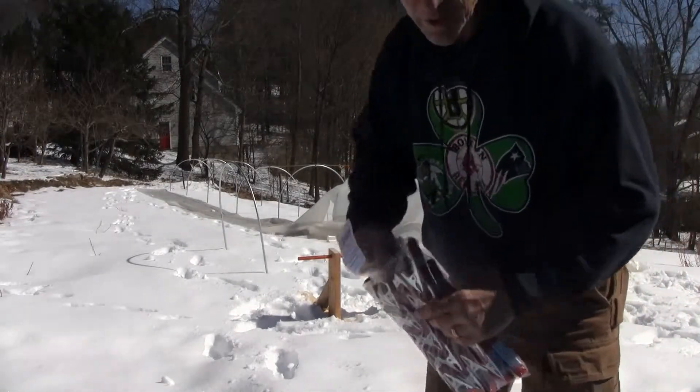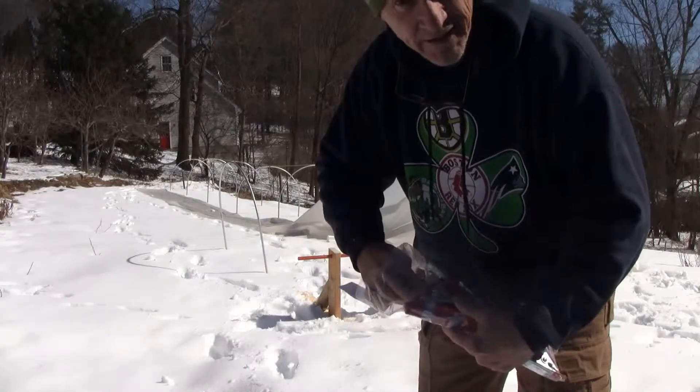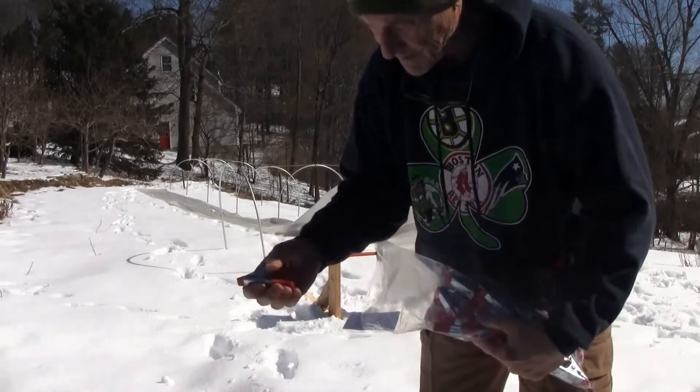A bag of four-inch spring clips that I got from Amazon, just to connect the plastic to the pipes. Nothing fancy.